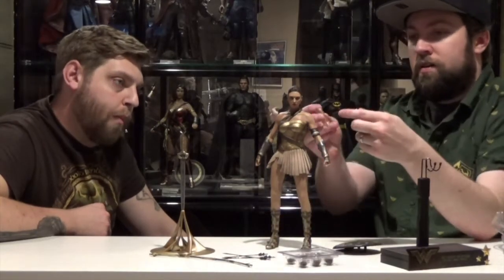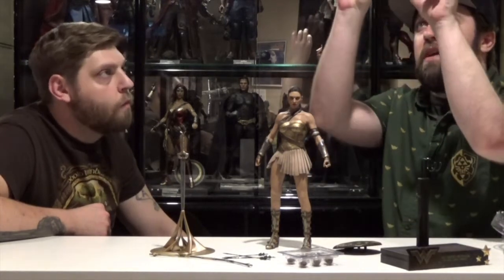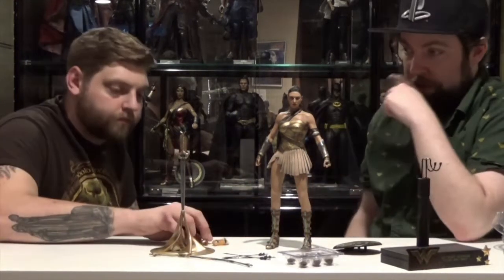And then she gets her ultimate glowing gauntlets — they're kind of cast in a translucent material and then painted with a yellow gold. Kind of looks like they're powered up or something.